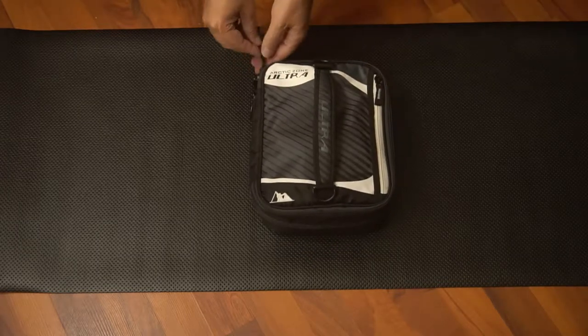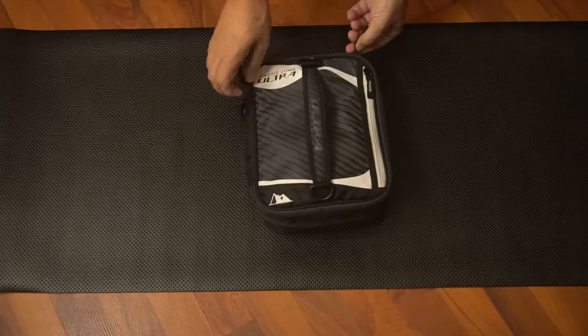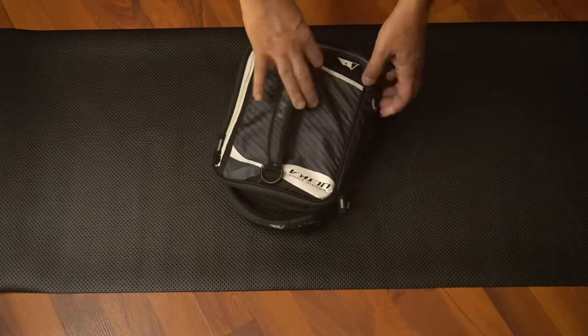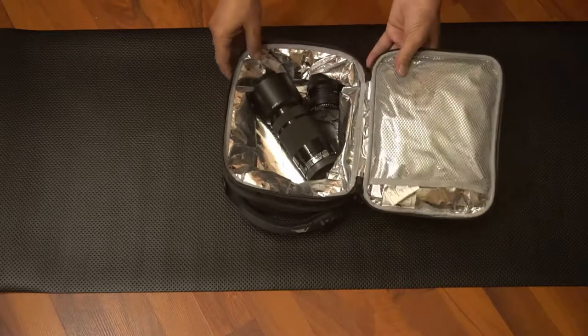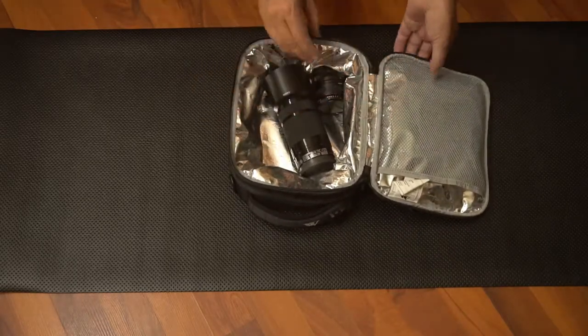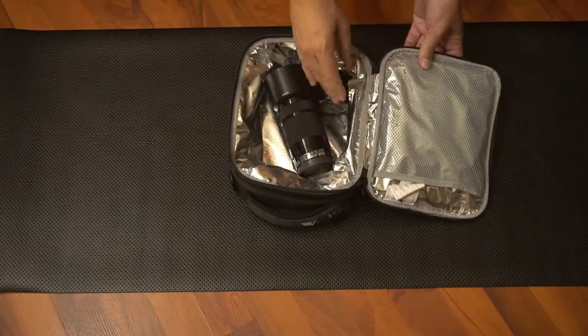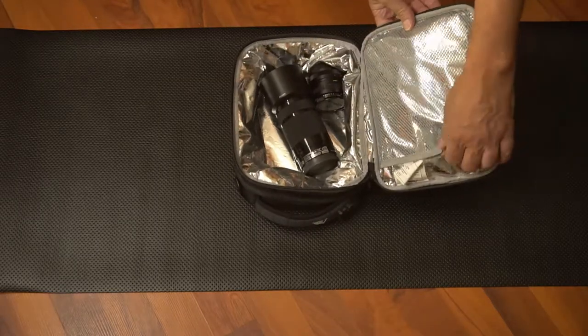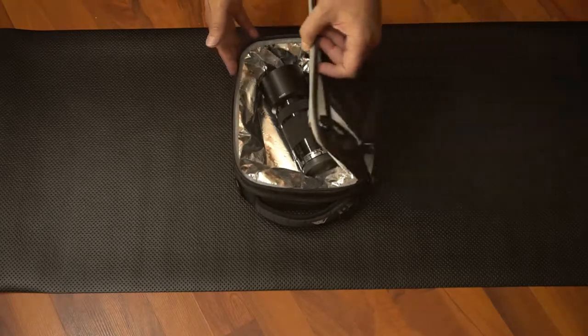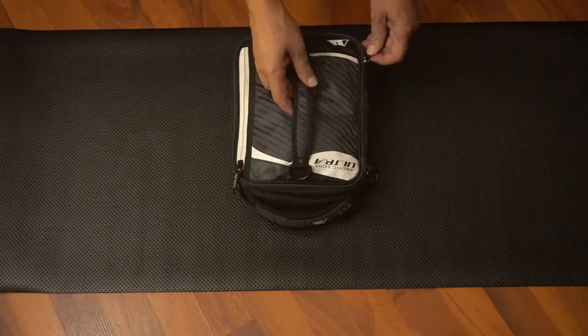I prefer to use a stealth camera bag. My favorites are lunchboxes, usually the soft lunchboxes. This soft lunchbox has pretty good padding. It is water-resistant and thermally resistant — in other words, it'll keep the camera either warm or cool, depending on what its temperature was originally.